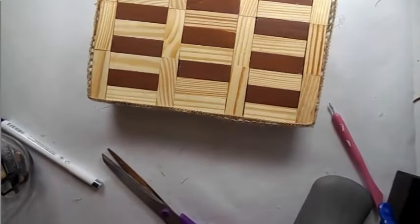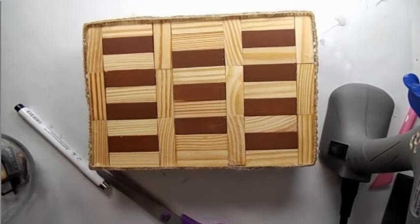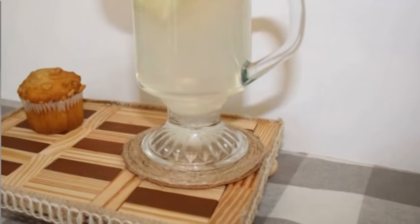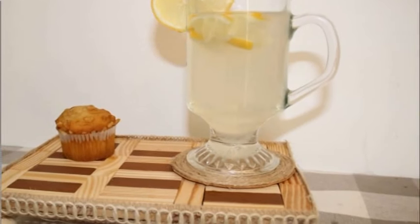How adorable is this? Oh my goodness. A fresh cup of lemonade. A little muffin. Perfect.